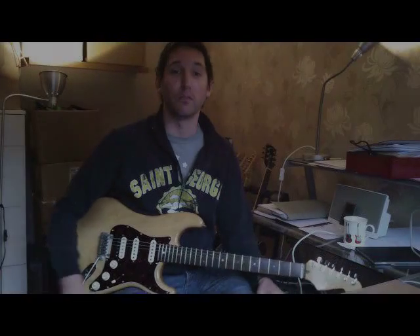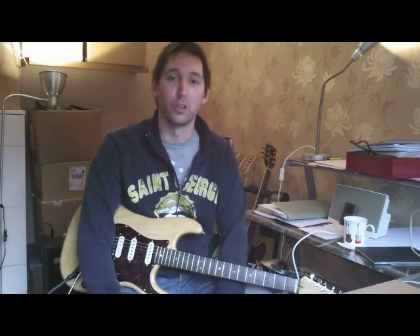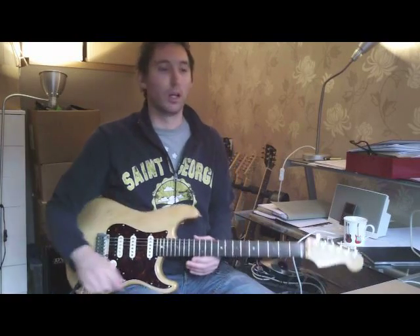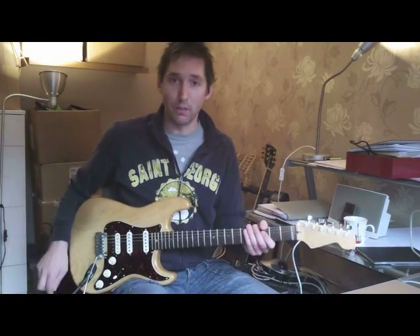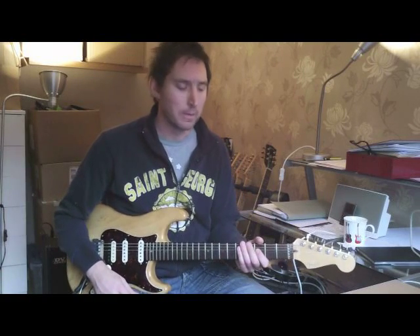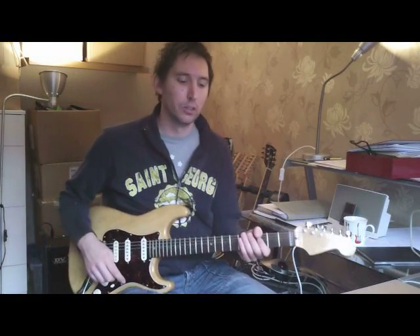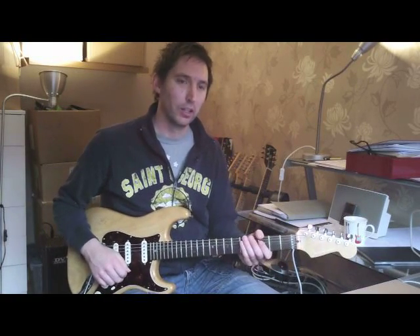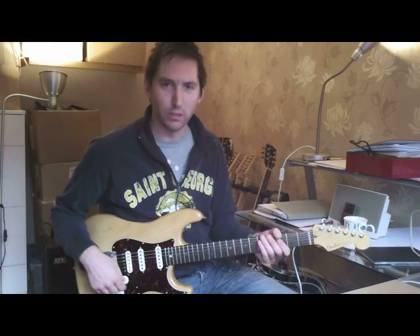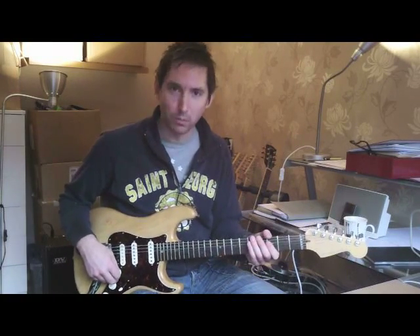Hello, so carrying on with the theme of pop guitar solos, I'm going to take a look at Steve Lukather's solo on the Toto track, Rosanna. So this solo is diatonic to the key of F, apart from a couple of chromatic passing notes here and there. It's relatively simple — the solo features some nice Lukather trademark licks. So I'll just break it down bit by bit.